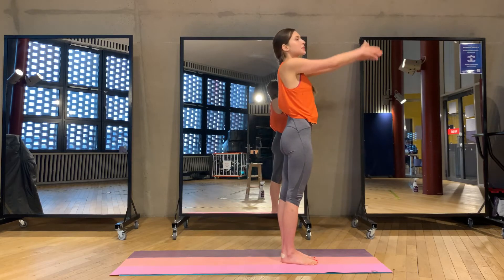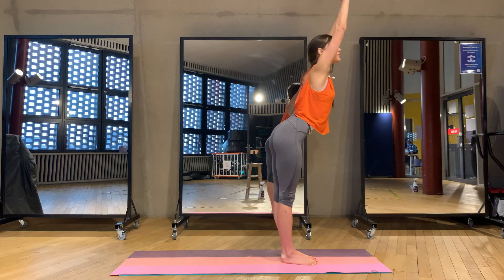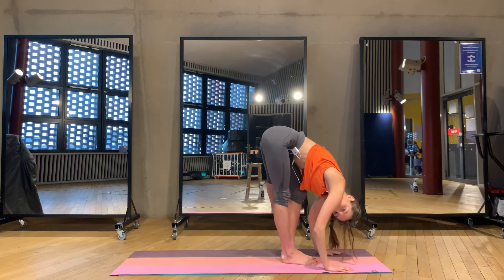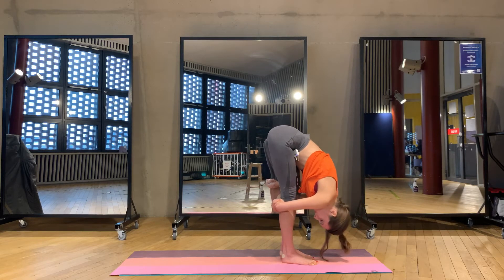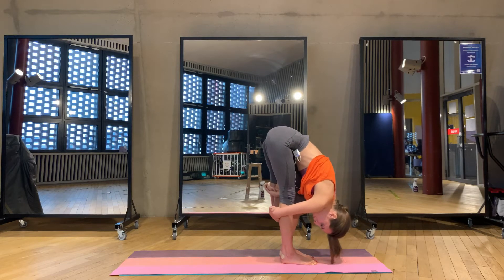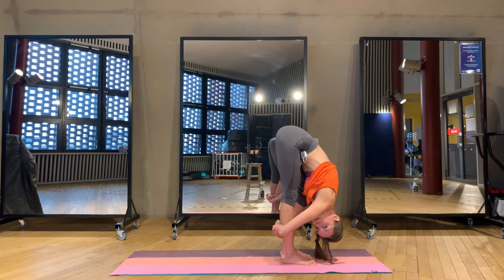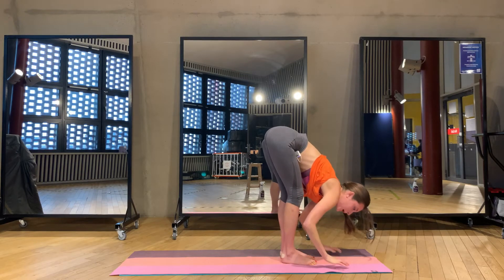Inhale, arms up, arching back. Arms in line with the spine, go all the way forward, bending knees, reaching the floor. Grab your elbows in front or behind your legs, bending knees. We stay here for five — exhale, you're pushing, four, three, two, and one. Bounce to the floor, step back to the plank, we stay here for five.